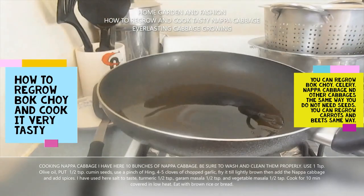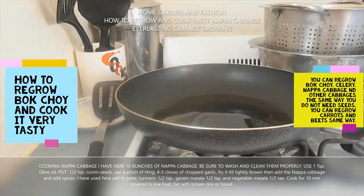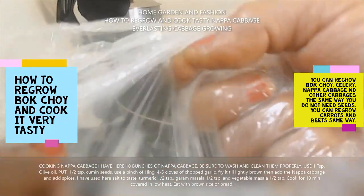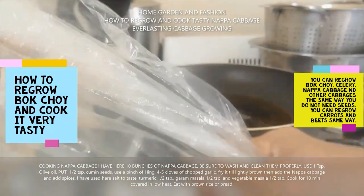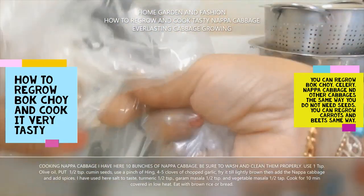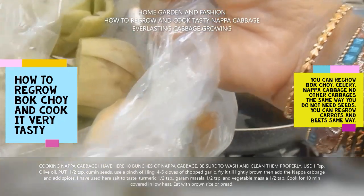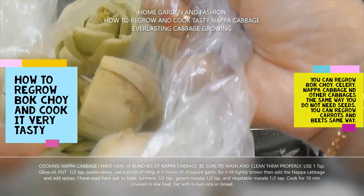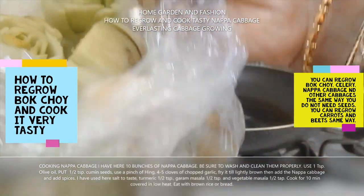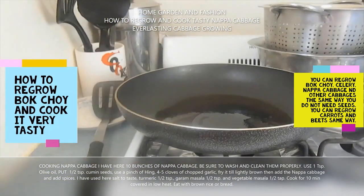Now I'm going to show you how you can cook it. I have this plastic bag full of the bottoms and I'm going to put it in my garden. When it starts growing, I'll show you — if I can take some pictures, I will show you how I put it in. This is how you grow the cabbage.